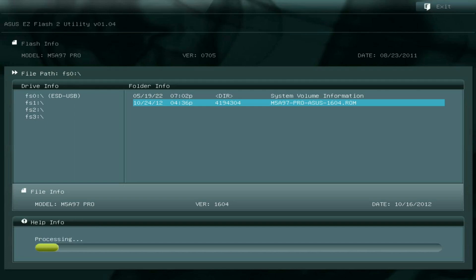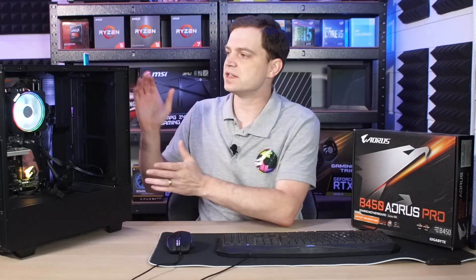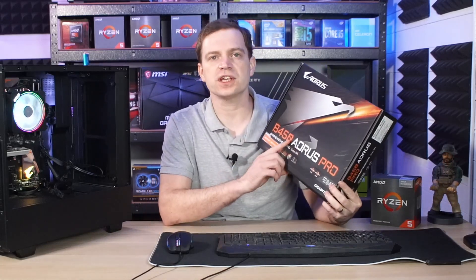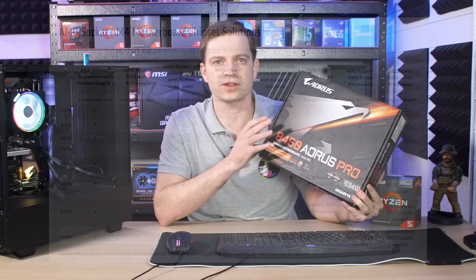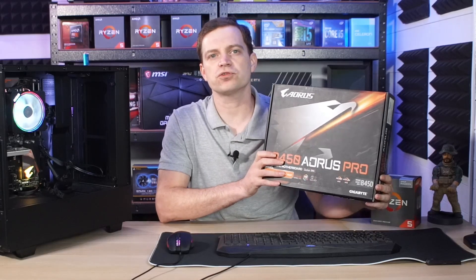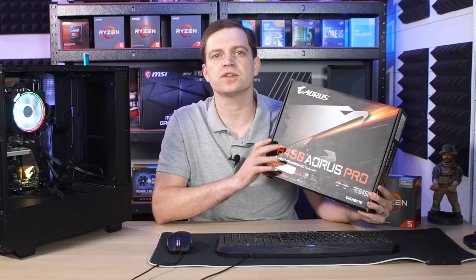But for those of you on a Gigabyte motherboard, you may be in luck because they've actually provided an easier method. This is our benchmarking system and it contains a Gigabyte Aorus motherboard — specifically the B450 Aorus Pro. The 400 series of AMD motherboards are actually one of the best, purely because of the compatibility that comes with them. If you look on the AMD website, there is a table that shows what CPUs are supported by each generation, and the 400 series supports pretty much every CPU from the first gen Ryzen all the way up to the 5000 series.